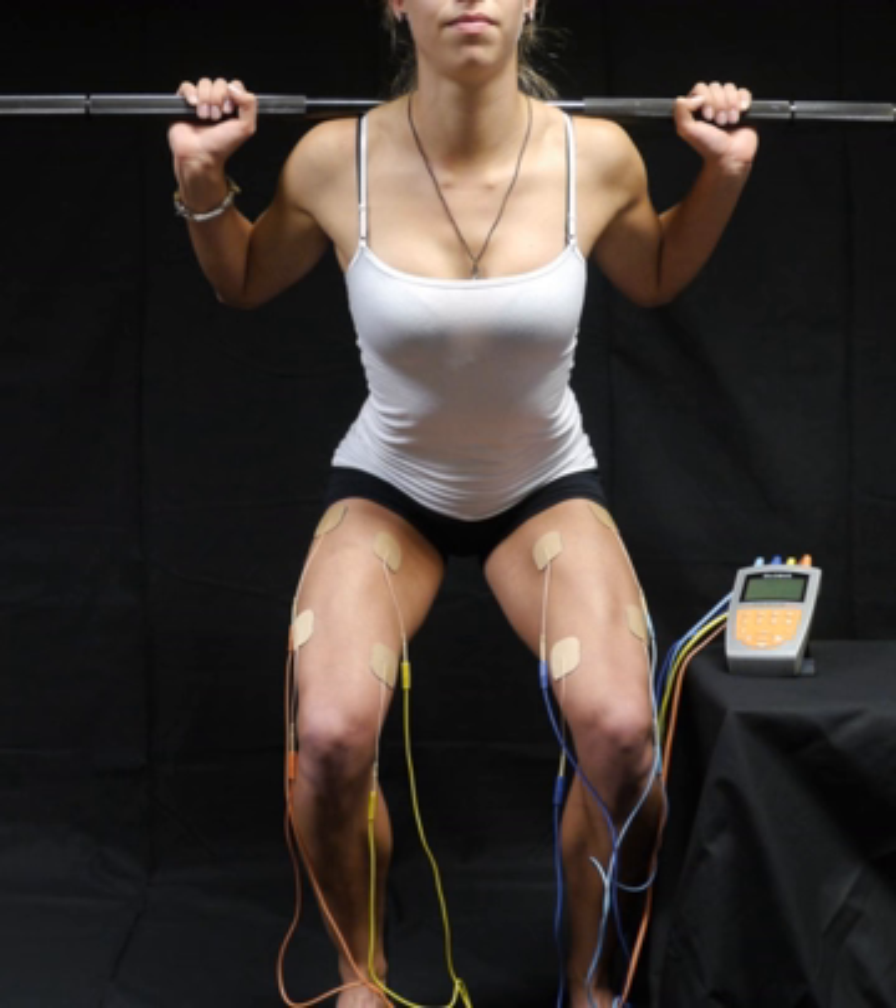Electrical muscle stimulation, EMS, also known as neuromuscular electrical stimulation or electromyostimulation, is the elicitation of muscle contraction using electric impulses.